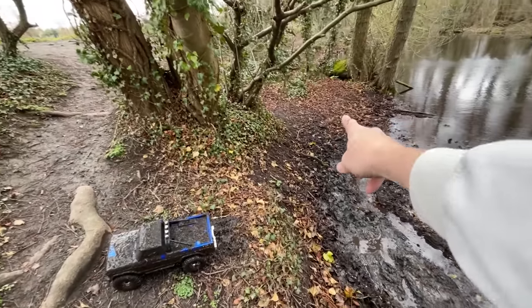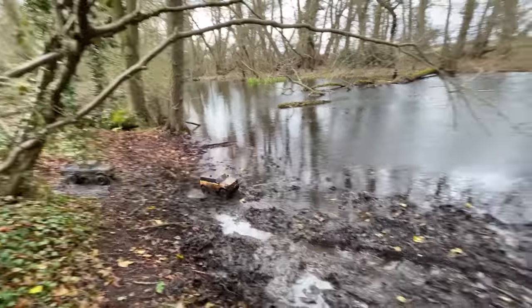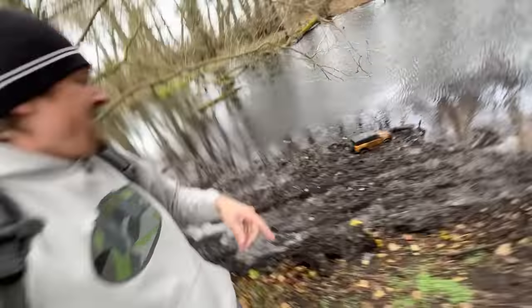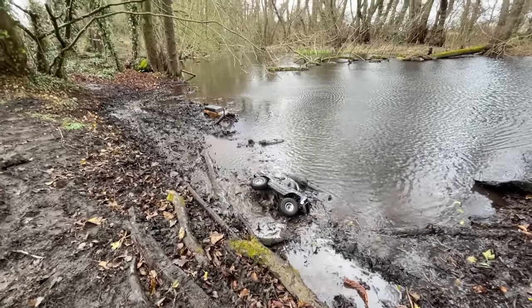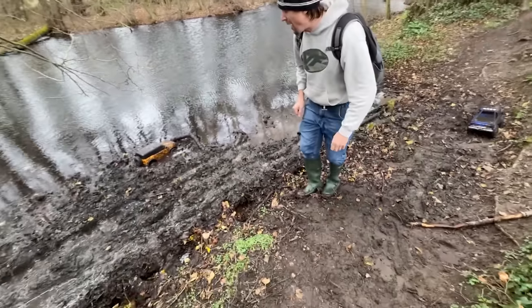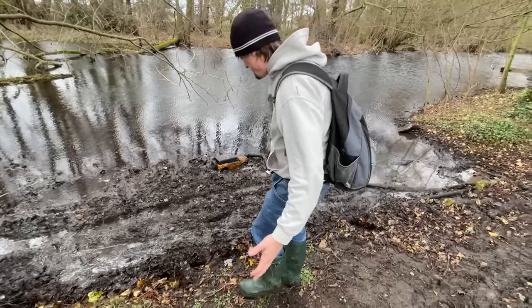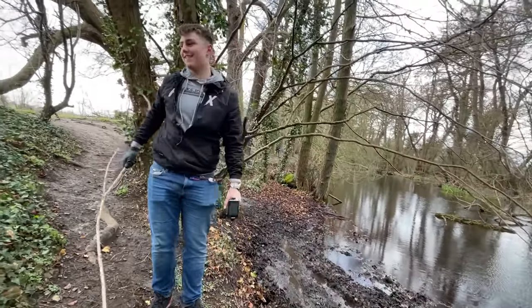So next challenge, same hole again. We're going to come in there and see if we can make it across and out the other side. The challenge is who can get through it the furthest. All I've got to do is get further than that — here we go, flats out! I'm more worried because I've got to get to that. I'm going to pull this out by hand — I don't want to drown it too much, otherwise the poor viewer who gets it is going to end up with a knackered rig.